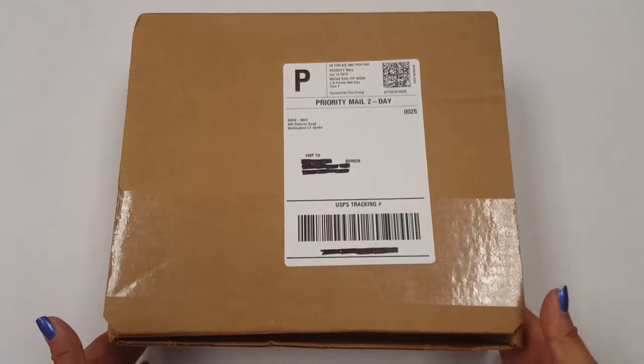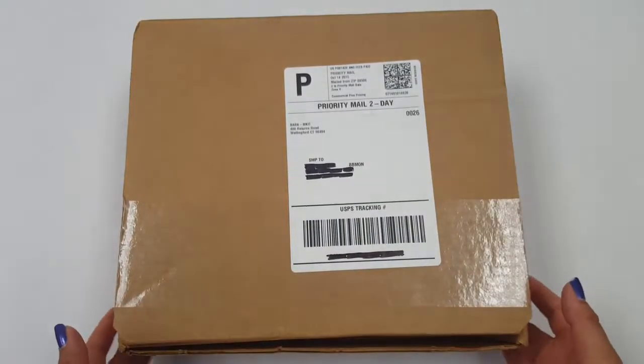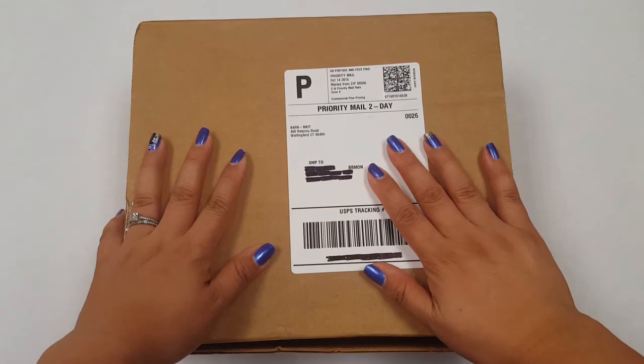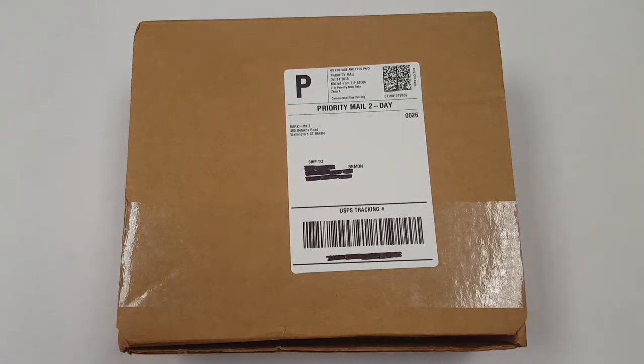Welcome back. This is Elle Iza doing a monthly subscription review on BarkBox. This was a one-month subscription, which is actually new for BarkBox. I don't think they used to do this before — they used to have only a 3, 6, and 12-month program. So I'm really excited to get into this with you guys. I saw this advertised in my email and I had to take a shot at going back to them again.